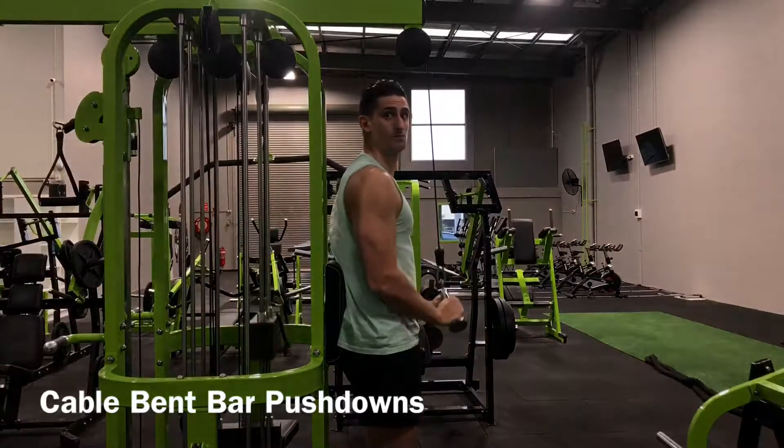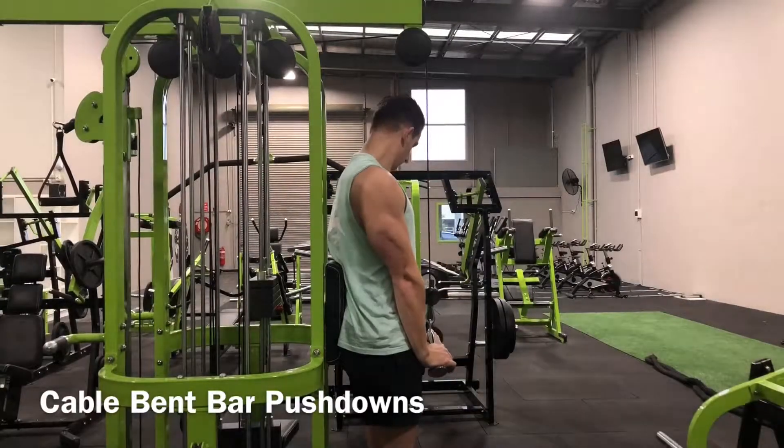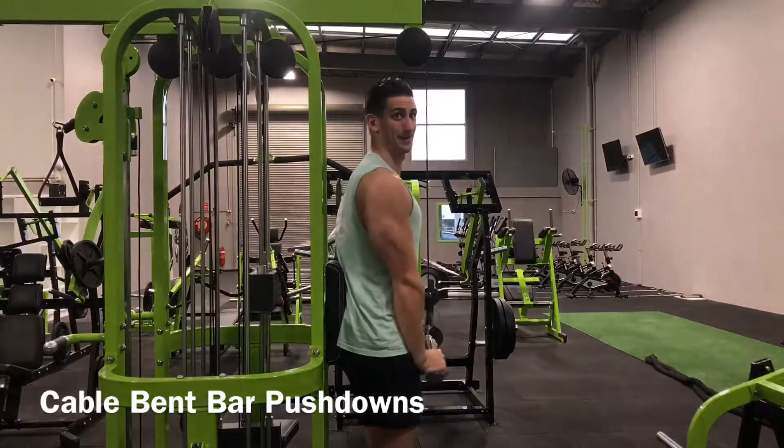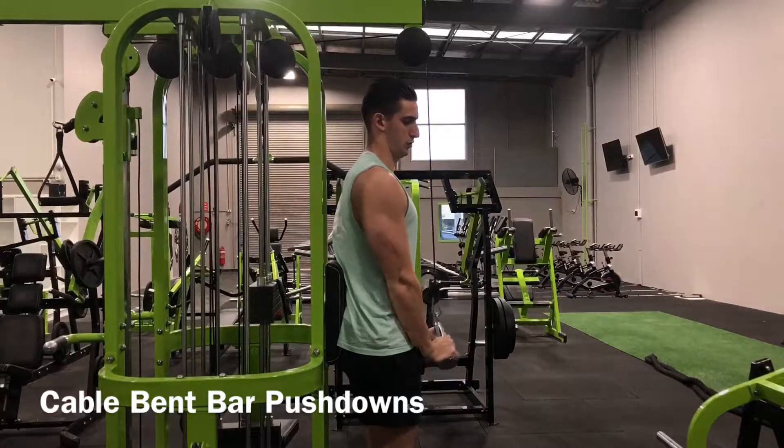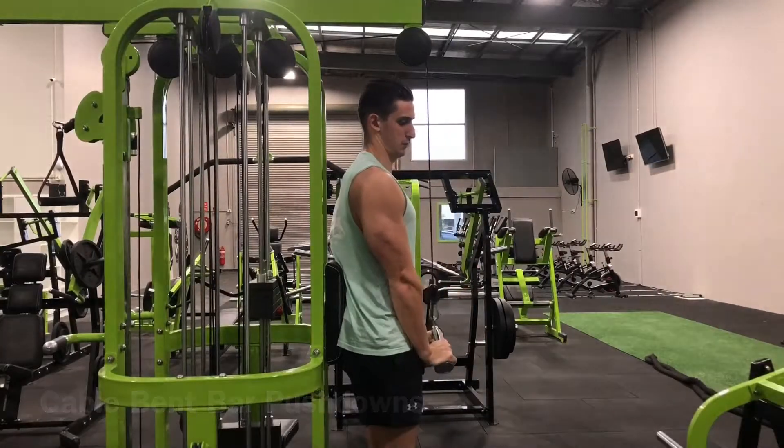So this variation, you're going to attach a bent bar to the cable stack and you're going to have this cable as high as possible and assume a standing position. Grasp the bent bar with a pronated grip and lean forward slightly by hinging at the hips.